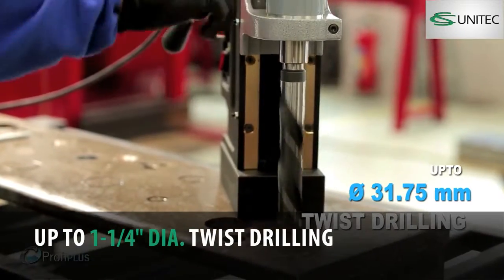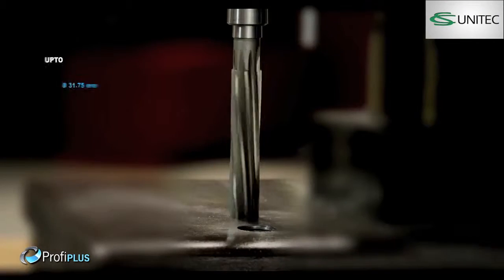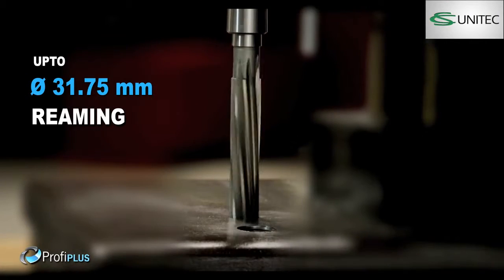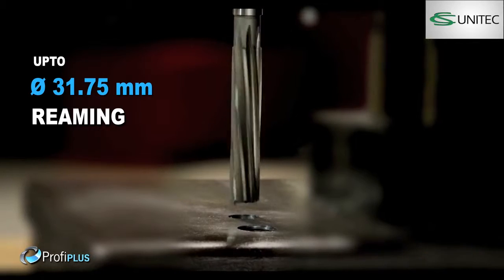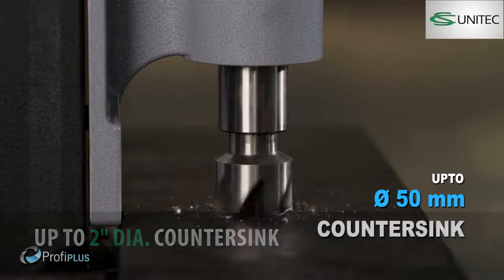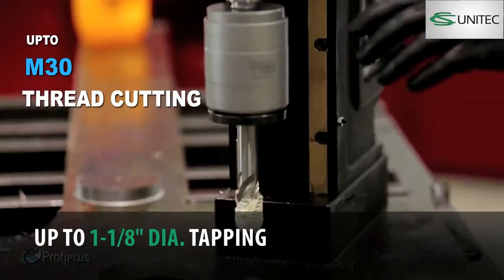Up to 31.75 mm diameter drilling with twist drill bits. Up to 31.75 mm diameter reaming. Up to 50 mm diameter countersink. And the premium feature: tapping up to M30.